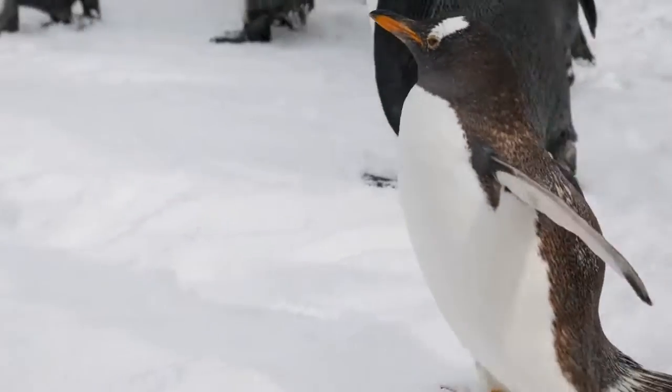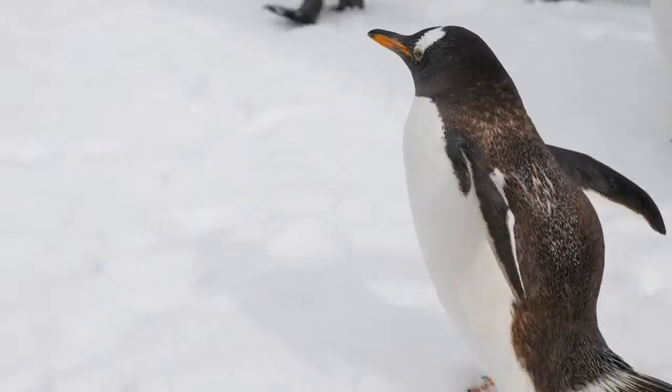Let's have a look at some of these Antarctic animals and see if you can spot any similar features of them.